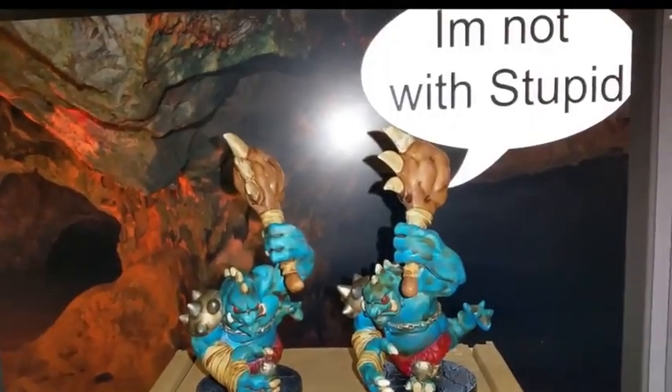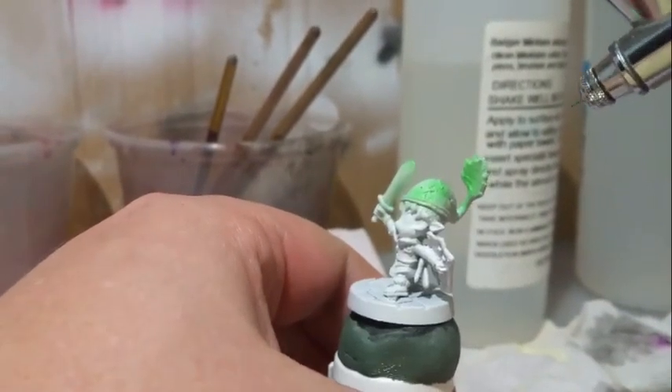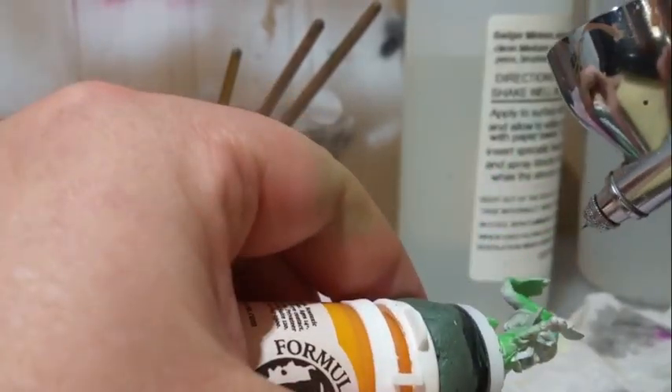Welcome everyone to Keep Painting Those Miniatures. Today I'm painting Super Dungeon Explore hero, the Deep Root Scout. I went with a Link of Zelda fame for this paint job, starting off with a coat of Minotaur Fresh Grass all over the clothing and hat.